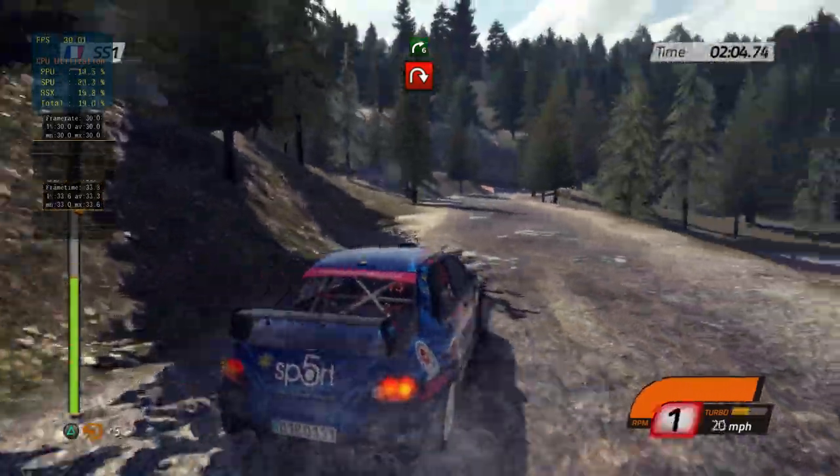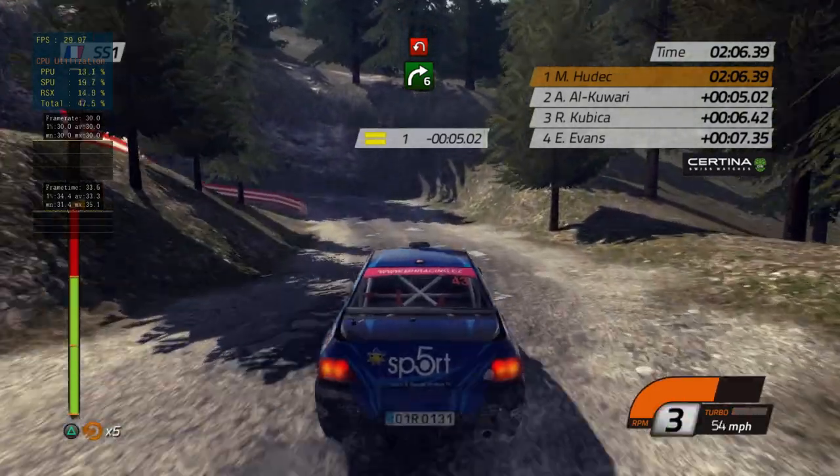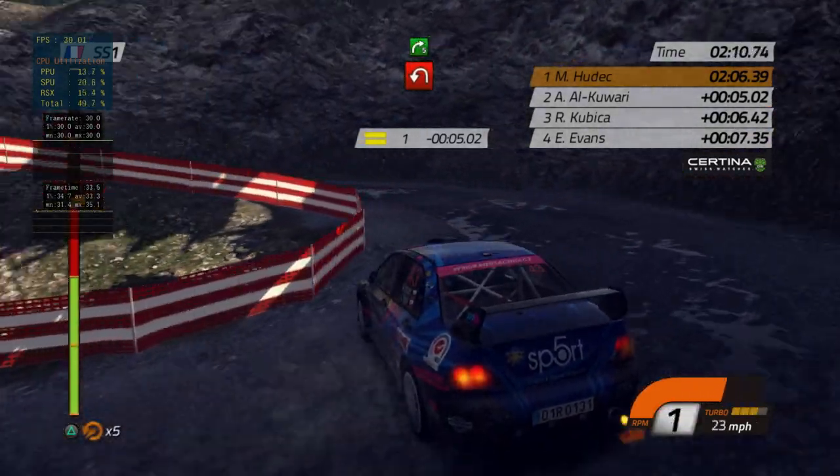Right 6, is a hairpin left, then hairpin right. Hairpin left, into right 5, and left-right chicane.